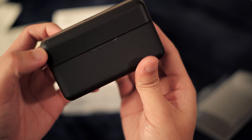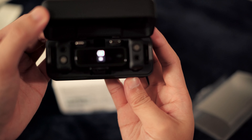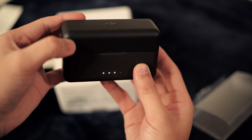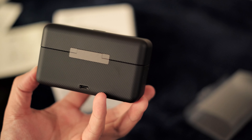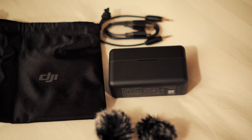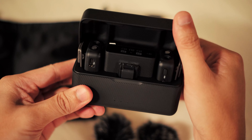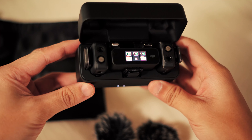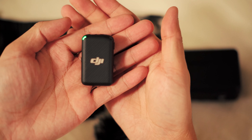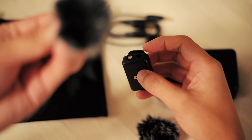It has a nice clamshell with a satisfying click when you open and close it. You have four LEDs in the front showing you the battery percentage of the charging case. When you flip it open, everything turns on — the lights on the receiver give you the battery indicator for transmitter one and transmitter two on left and right, and the middle battery indicator is for the receiver. The two little attachments in the back are for your iPhone lightning connector or USB-C for Android or any USB-C enabled audio device.